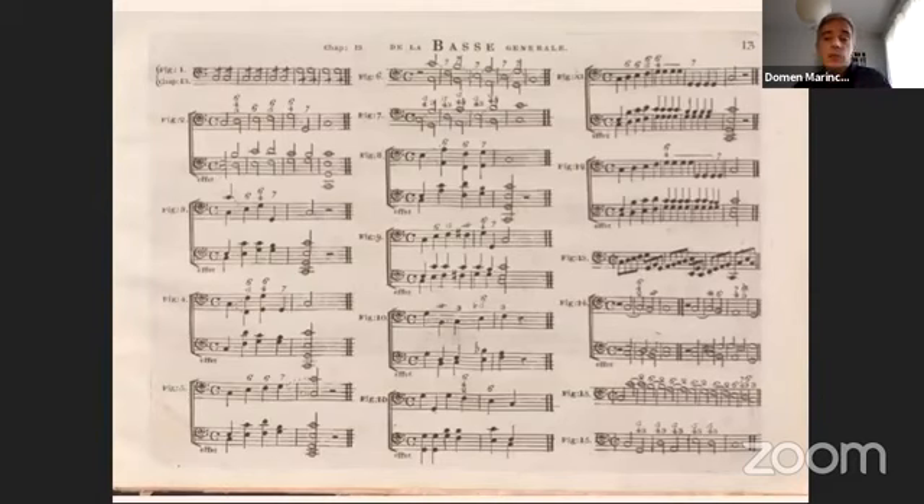Other 18th-century repertoires without chordal continuo include Italian chamber sonatas and trios, sonate a quattro, overtures, and dance music in both French and English opera, various duos, and music for one solo instrument. We should bear in mind that Corelli's Concerti Grossi can be performed as string trios — according to the original title page, everything else is ad libitum.